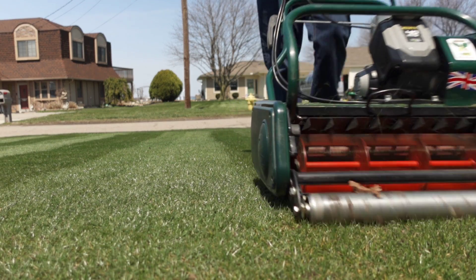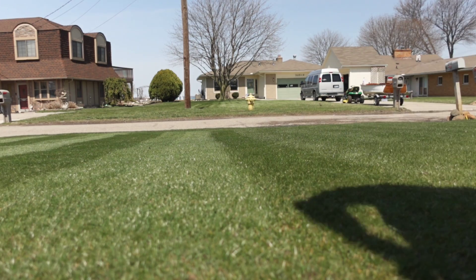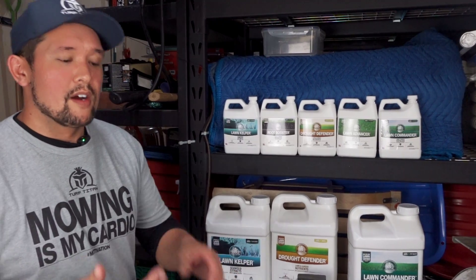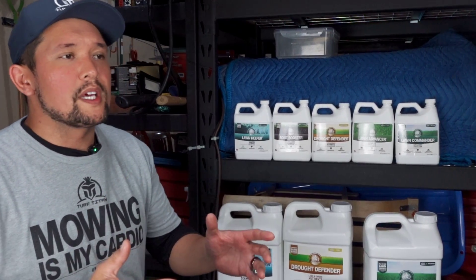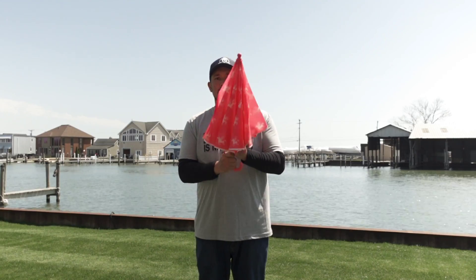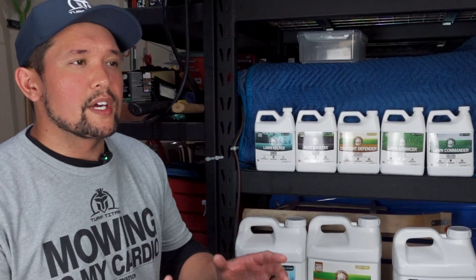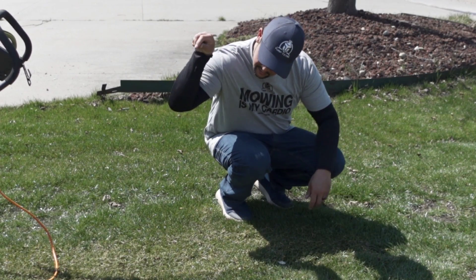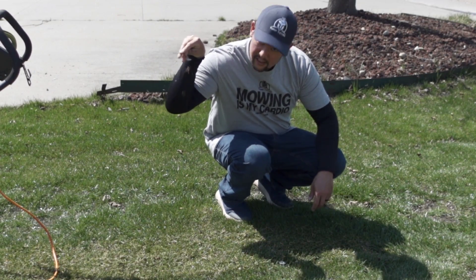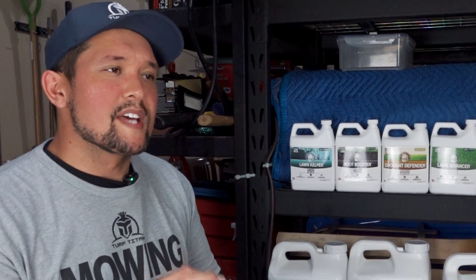I'm just another DIY person trying to figure out this whole grass and soil game. So — thatch: what is it? It's organic matter — rhizomes, stolons, crowns, roots — that accumulate at the base of the plant and help keep our soil cool through our hot summer months. It's kind of like an organic layer of mulch for our soil. A thin layer is okay; it helps control soil temperatures and moisture to protect us from drought.